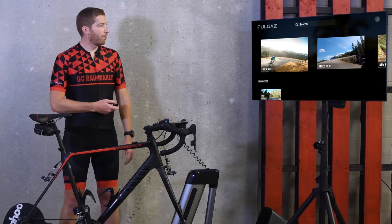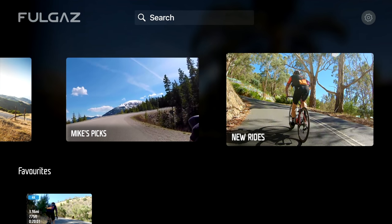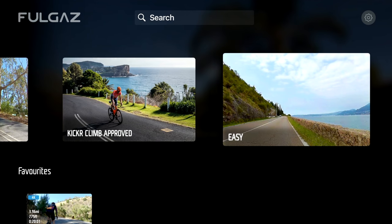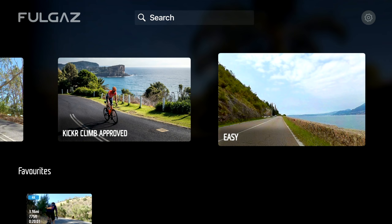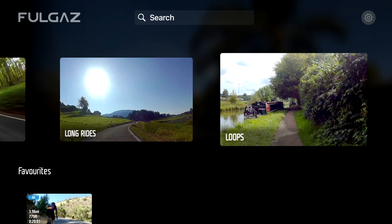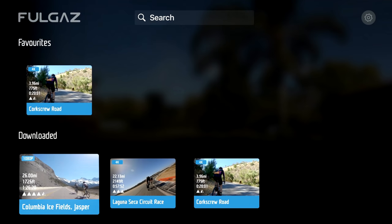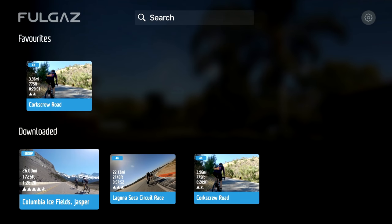On the main home screen I can view all different rides, go into some of their top picks, New Rides, Kickr Climb Approved Rides. All rides are functional with the Kickr Climb, but some have had more work done on them. There are also Easy Rides, Group Rides, Hilly Rides, Long Rides, Group Loop Rides, Mountain Rides, and Races. We've also got Favorites down here, and rides have already downloaded.